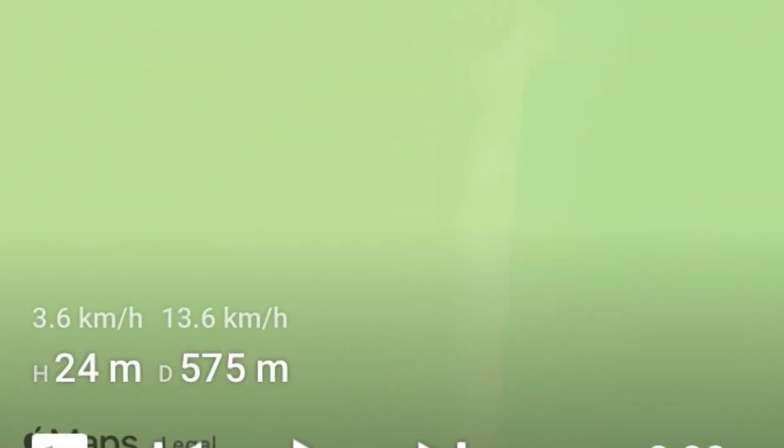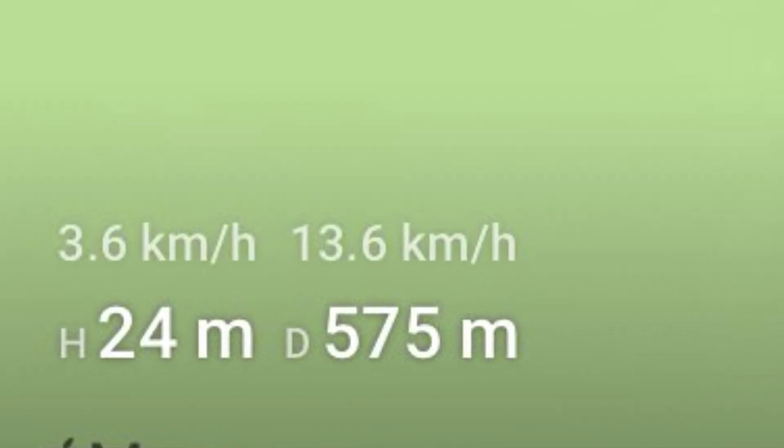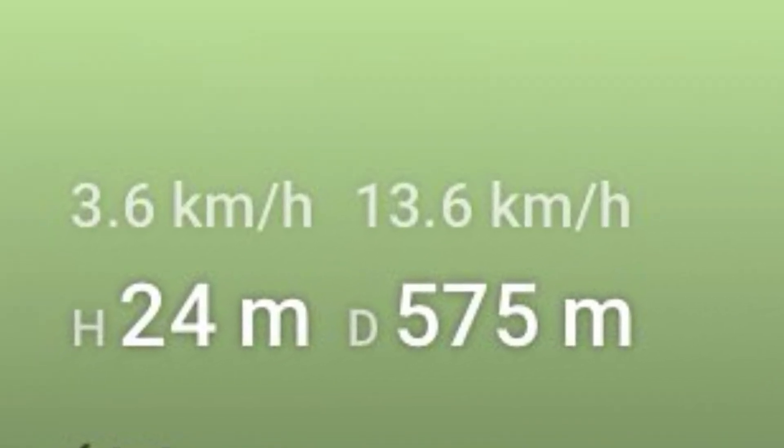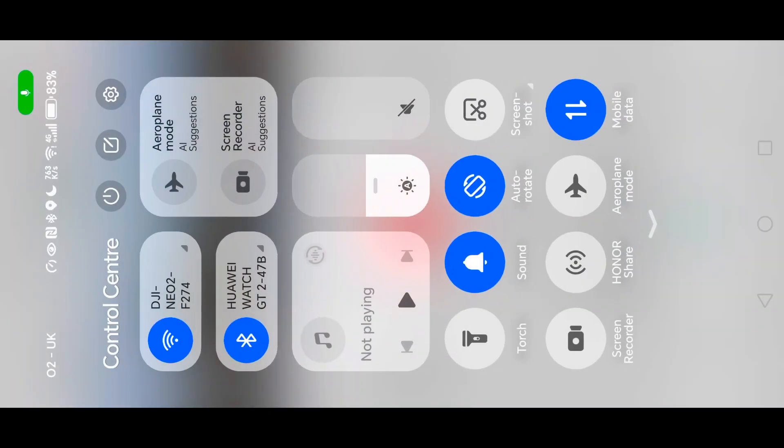I've added a voiceover to the screen recording because the microphone wasn't working when I was actually recording it on the phone. I managed to get 577 meters today.